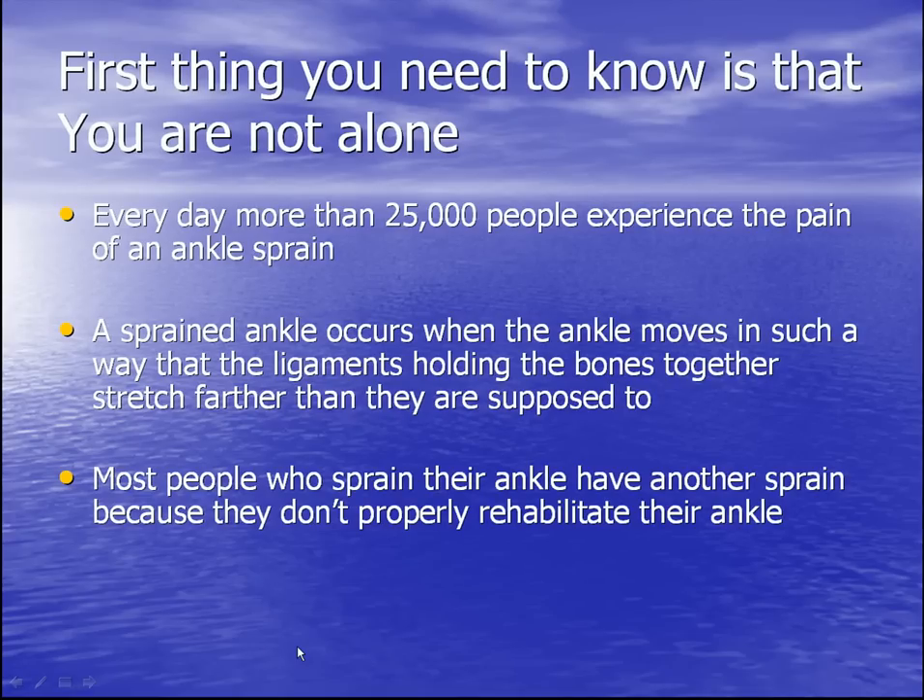The first thing you need to know is that you are not alone. Every day more than 25,000 people experience the pain of an ankle sprain. An ankle sprain occurs when your ankle moves in such a way that the ligaments holding the bones together stretch farther than they are supposed to — kind of like an elastic waistband that stretches too far and tears and pops. The same thing happens to your ligaments.